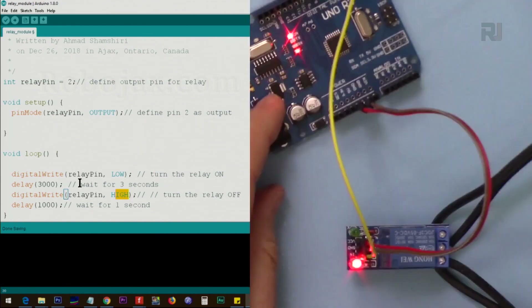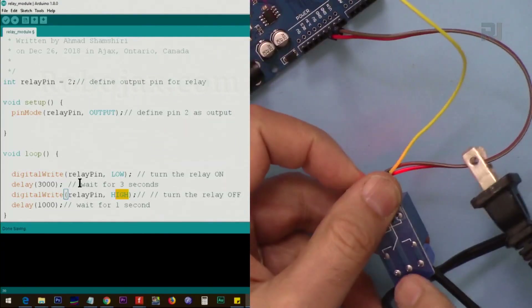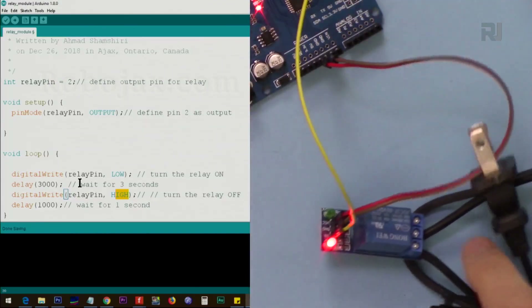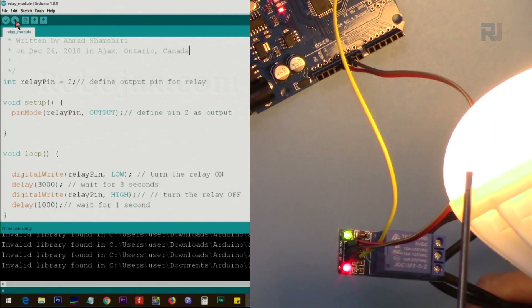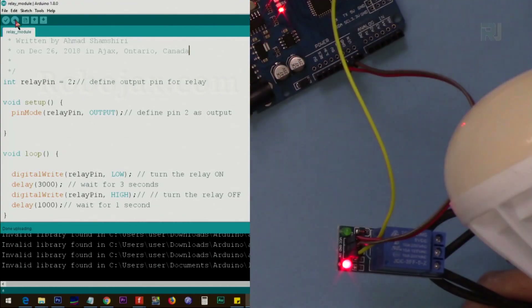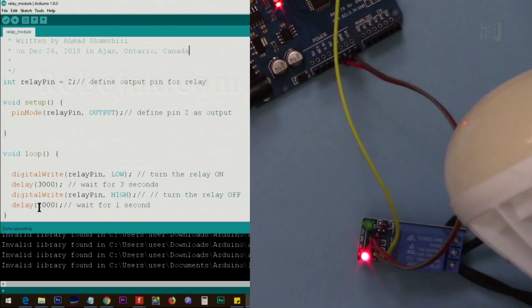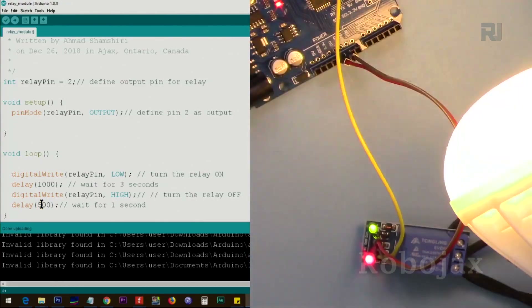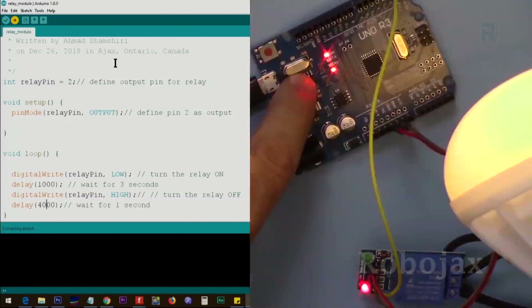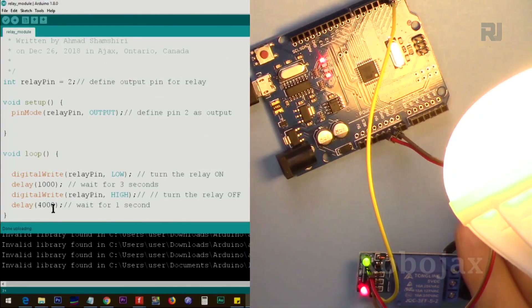I've connected it — the relay is on. Once you connect this to the wall, do not touch the AC wiring area, as it is very dangerous. As you can see, when the green LED is on, the light is on, and you can also hear the click. The on time is 3 seconds and the off time is 1 second. You can change these values — for example, 100ms on and 100ms off, or 1 second on and 4 seconds off — simply by uploading new code.